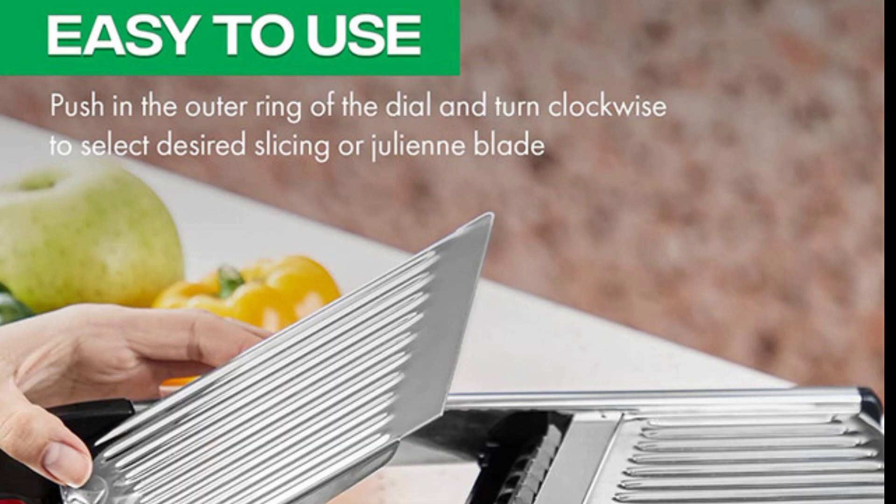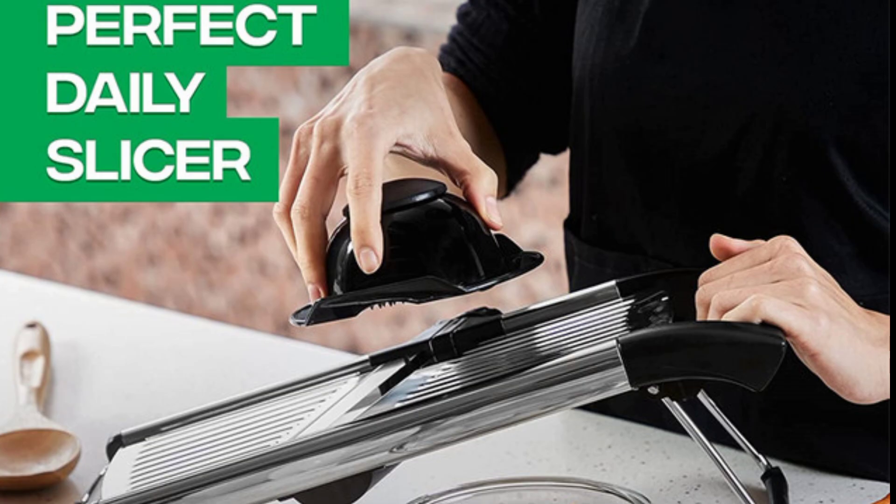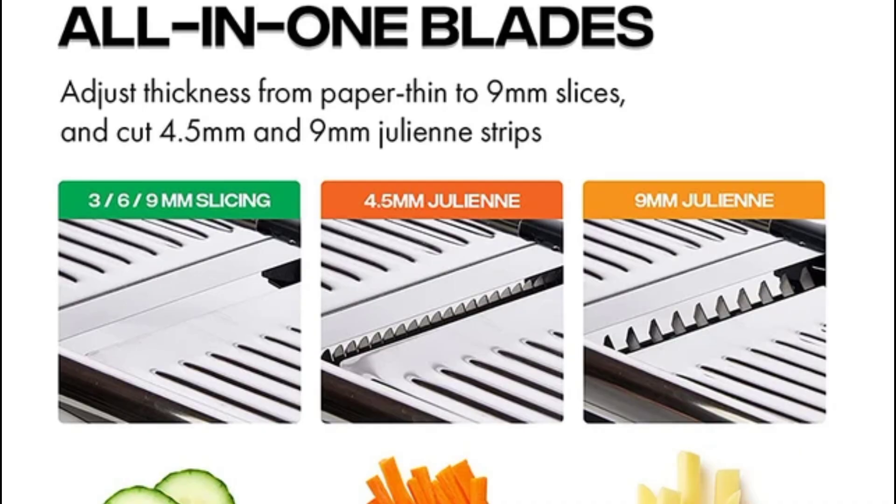So if you need a reliable kitchen tool that saves you time and hassle, this adjustable mandoline slicer is definitely worth considering. Ready to level up your kitchen? Grab yours today!